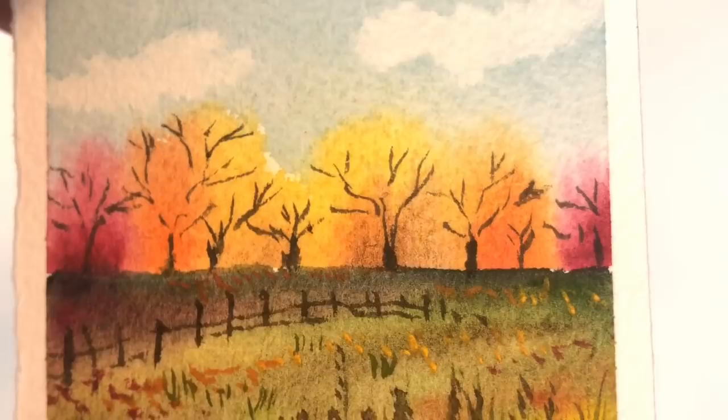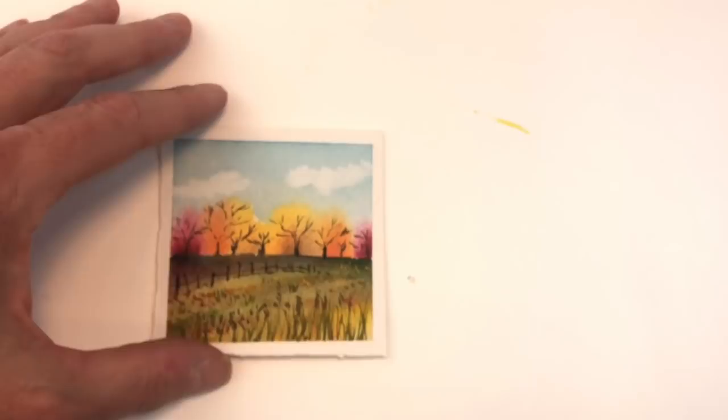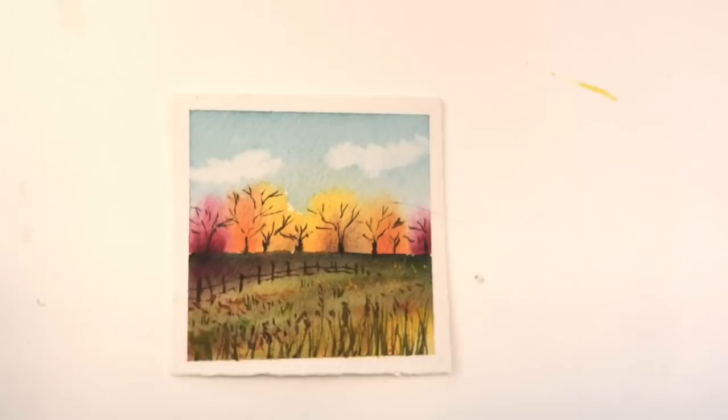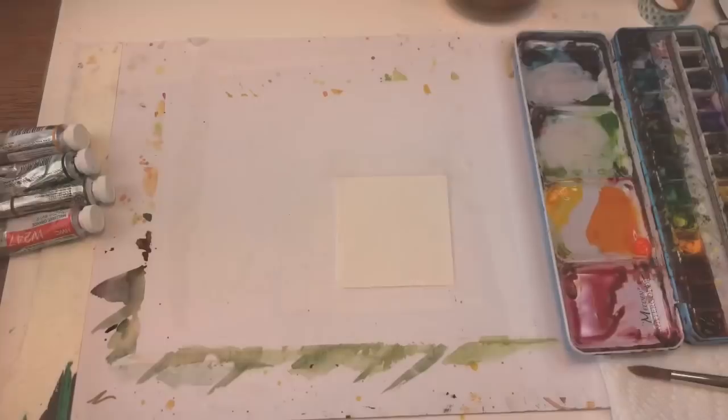Hey everyone, it's Ellen here and today is Monday so you know what that is — it's Mini Monday Madness! We're creating this fall simple easy mini painting. Don't forget to hit the bell notification button to know my tutorials are up. If you have any questions please leave them in the comment section and let's get started!